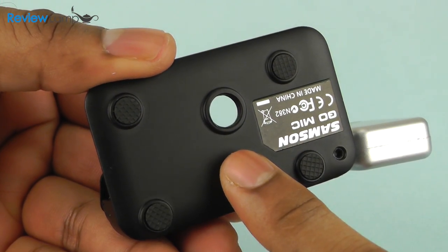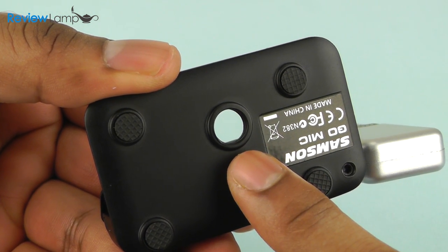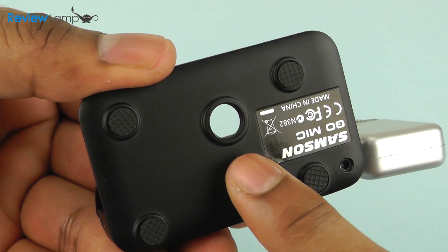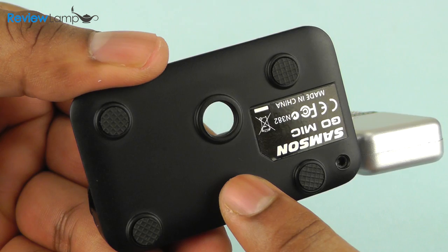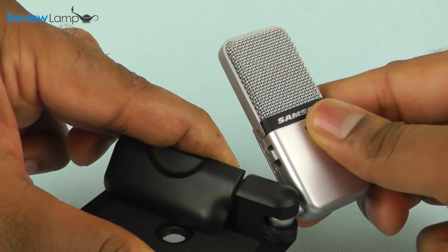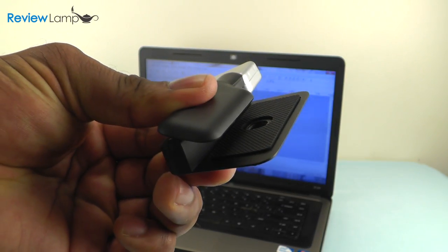The mic's base also has a threaded hole at the bottom so you can mount the mic to a mic stand. However, one thing to note is that this is a 3/8 inch hole and most mic stands come with a 5/8 inch thread, so you'll need a 3/8 inch to 5/8 inch adapter to mount this microphone to a regular mic stand. The Go Mic's head also swivels to give you a lot of flexibility in terms of recording positions.